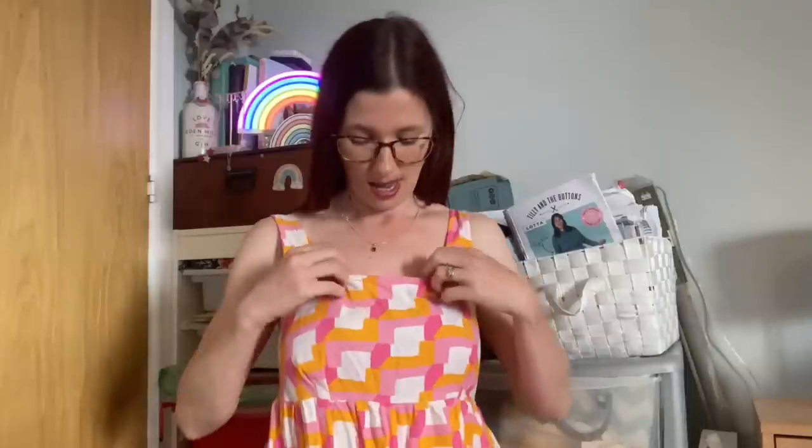With this maxi viscose version I did the bias binding around the neckline and armholes, but I found it slightly more fiddly with viscose than with the cotton seersucker version. The seersucker being a more stable fabric meant the bias tape pressed easier and gave a really lovely neat finish. This still has a nice neat finish, but I'm glad I found the tutorial for fully lining the bodice as I feel it's just an easier finish overall.